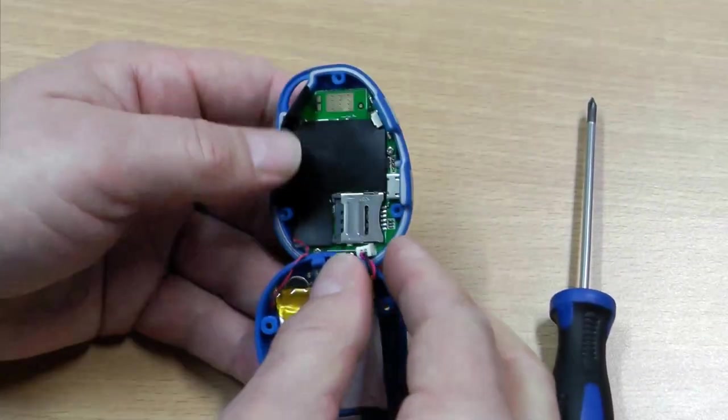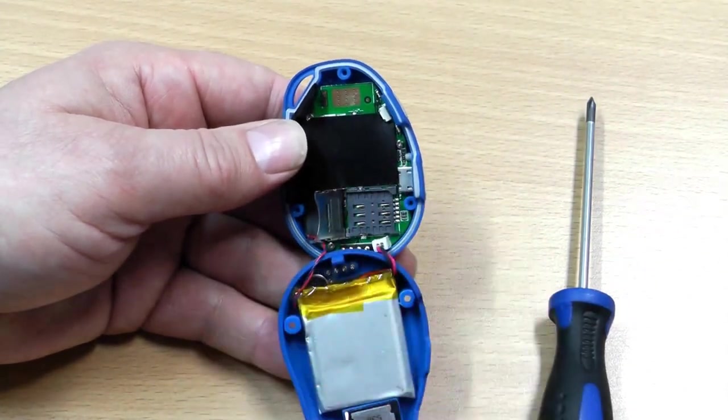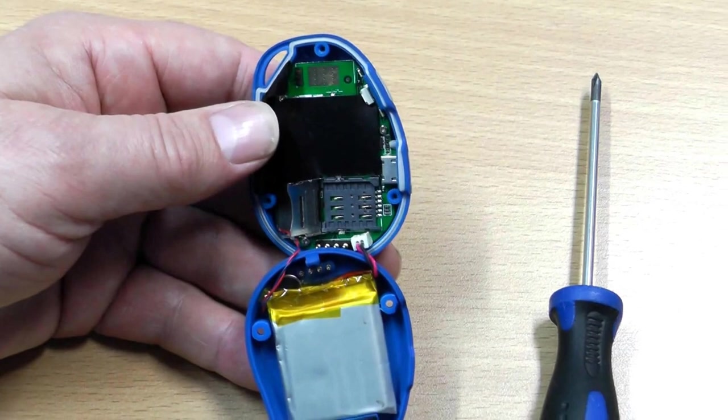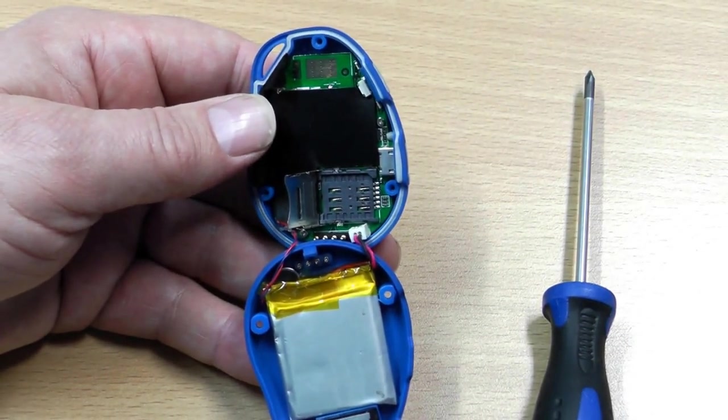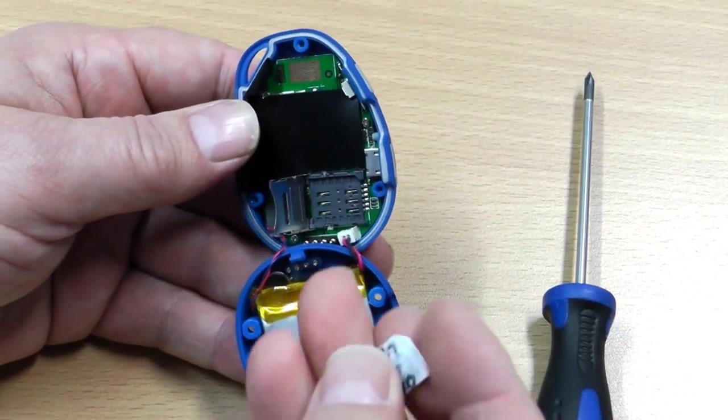Now we have the Safelife pendant open. You can move the lid that way to open it up. And then we insert the SIM card as such.